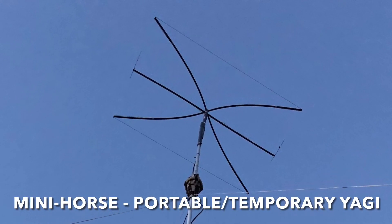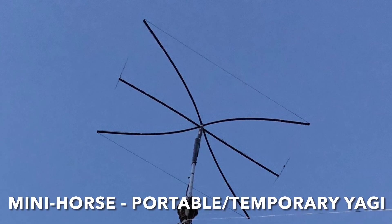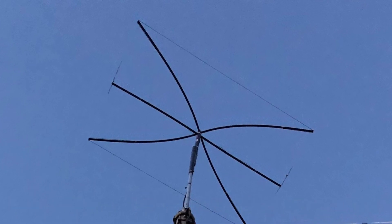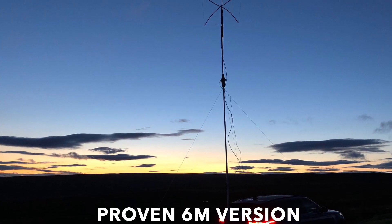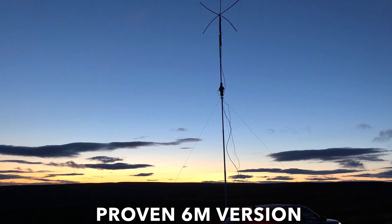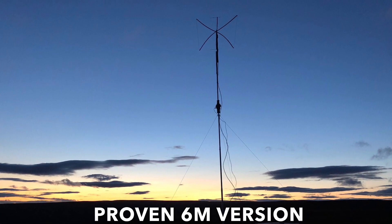Would you like to get on 10 meters or perhaps the CB band with a three-element Yagi, but maybe don't have the space or can't afford a commercial antenna? This video is about a very simple to build, small format three-element Yagi for 10 or 11 meters, and it costs very little to build and is very simple to make.